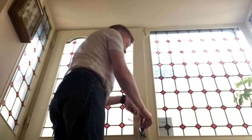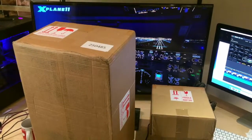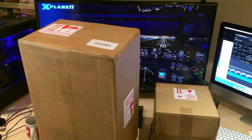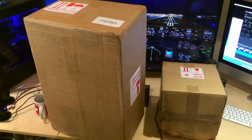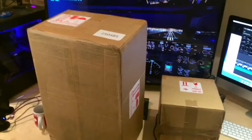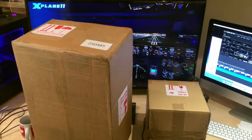It has arrived! You're probably wondering why there are two boxes — I also got the TQ6 control quadrant from Virtual Fly, which I'll cover in the next video. The big box of course is Yoko the Yoke. I'll try to do a quick unboxing — it'll be quite difficult because I'm hand-holding the camera with no fancy equipment — but I'll cut and clip and we'll see.